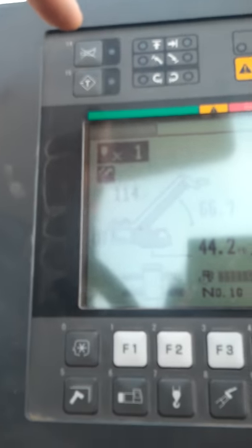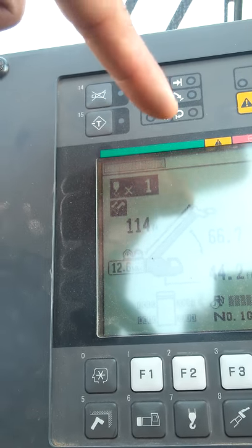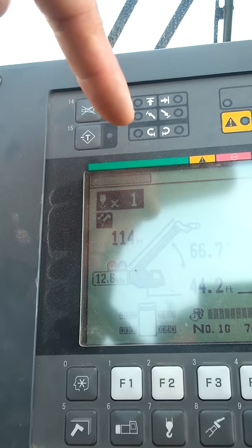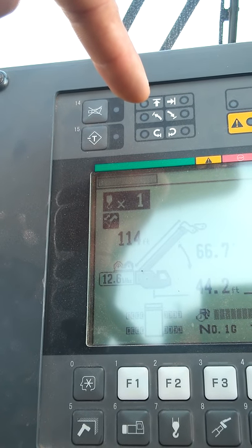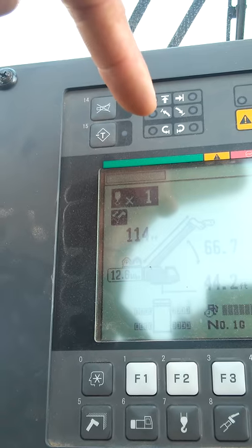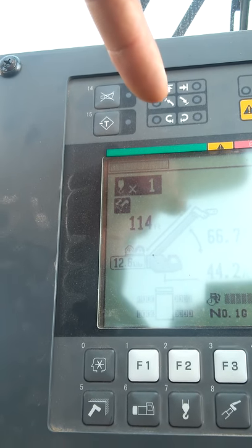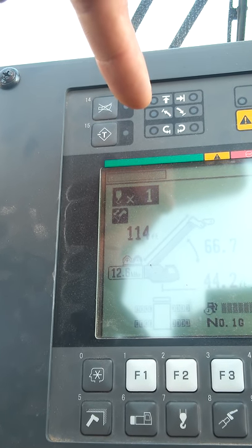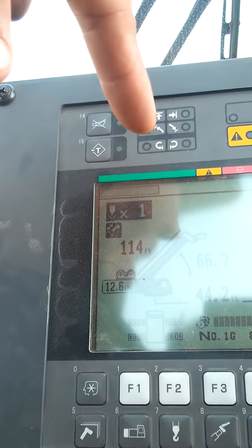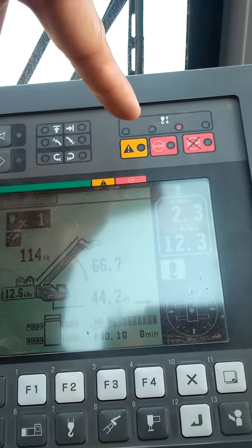These buttons up here: this one is to silence your alarms, and this one is to change your weight display. These indicators on the Donald crane allow you to set limitations — either increasing or reducing your boom angle up, your swing radius, your boom extension, and your boom retraction. So you can set your limitations if you don't want to swing too far, boom too high or too low, or extend too far or too short.